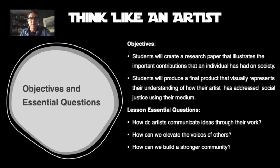The unit objectives for the assignment: students will create a research paper — I'm going to publish this on Canvas and you'll see it in the near future as well — that illustrates the important contributions that an individual has on society. Students will produce a final product that visually represents their understanding of how the artist has addressed social justice using their medium. So for this project it's two parts: first you're doing a research paper, second you're creating a visual representation of that research paper.